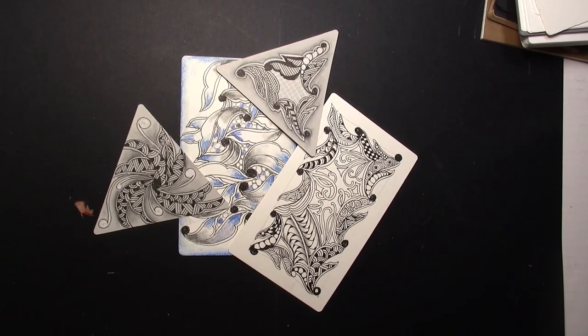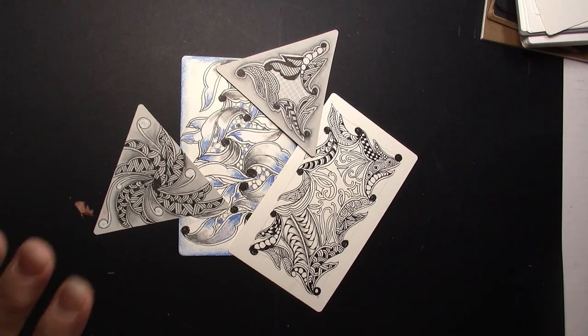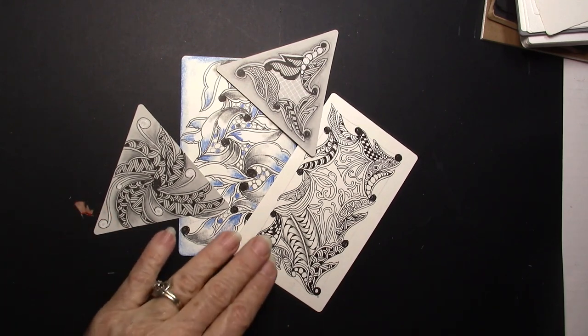Welcome. This is Melinda Barlow, CZT, Certified Zentangle Teacher, and this is today's Tangle. It's called Cepha, and it's by Sonan Gupta, CZT 36, and we're going to try one that's a little less busy as these.